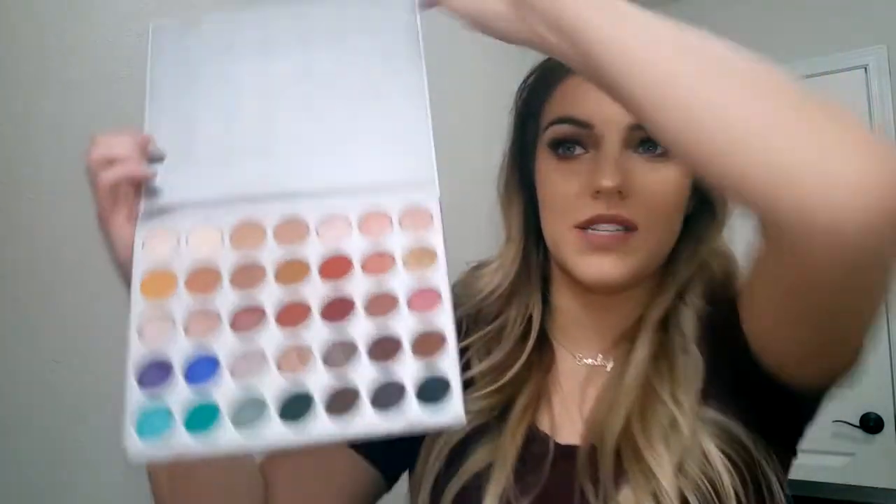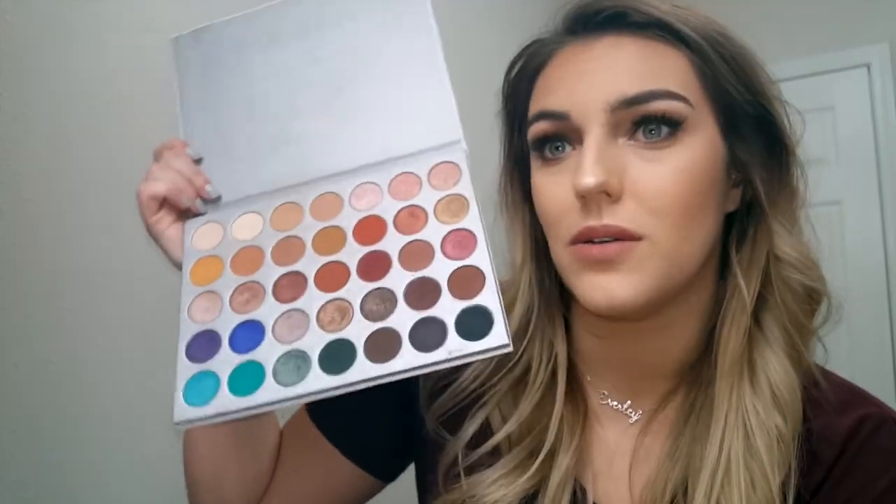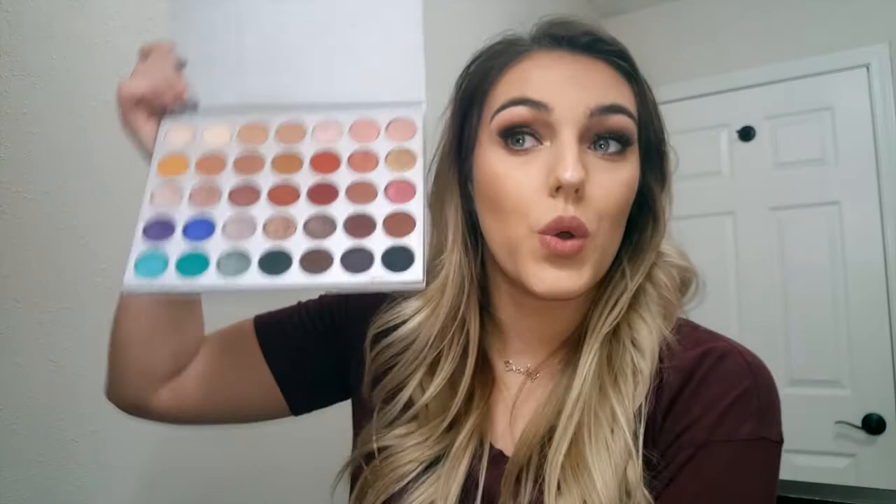If you guys want to see another version of a smoky eye with cooler tones, let me know. I'm very yellow undertone and warm based, so I like warm tones, but I know not everyone is — there are neutral and cool tone people too. There are so many cool tones in the Jaclyn Hill palette I could easily create a look with them. I'm also planning a look with the Cat's Pajamas palette. Hope you guys have a wonderful day — thanks for watching, bye!